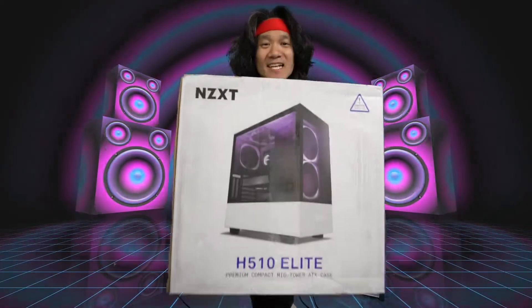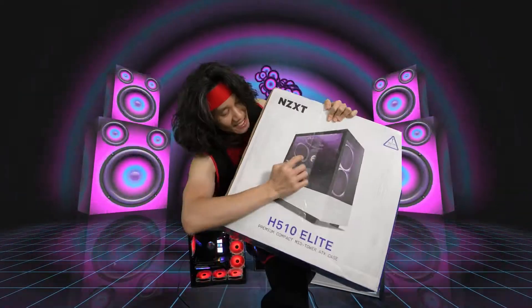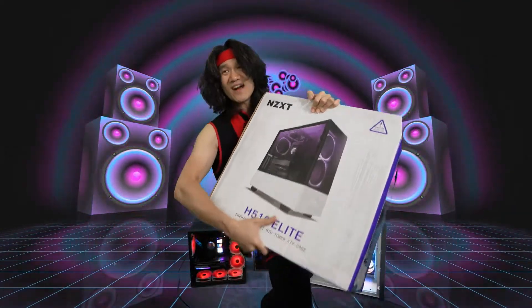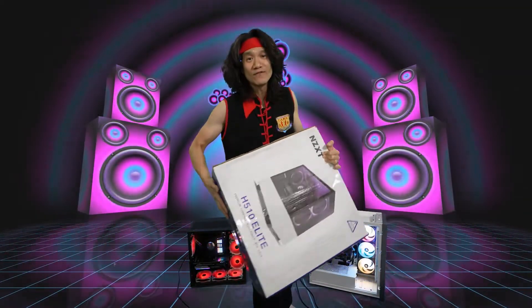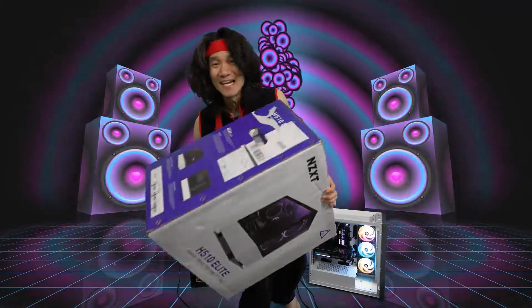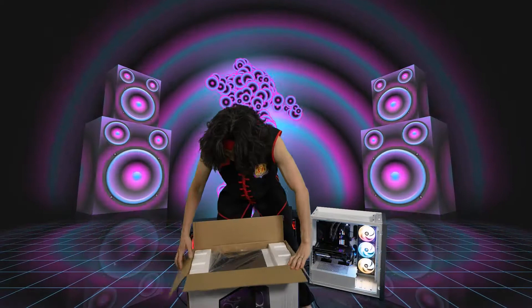We're going to unbox the NZXT Elite 510, which allows you to have tempered glass in the front so you can see the fans from the front — it just looks sick. If you are a fan of white cases, you're in luck, because this computer case is white. This is the unboxing.